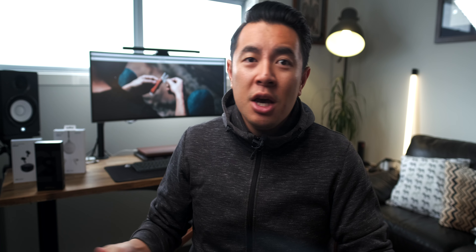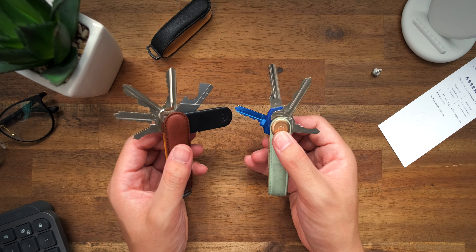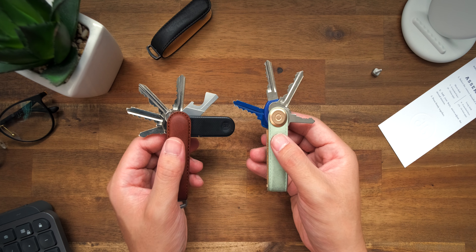Obviously time will tell whether or not the mechanism is going to wear out with repeated pulling and clicking, but so far it feels pretty great. And that's pretty much it when all is said and done — it works and functions exactly like an Orbit Key, but without the fiddling around to get it started.